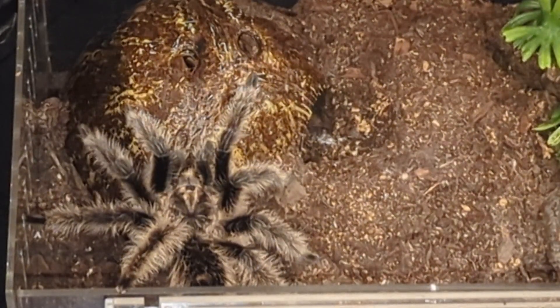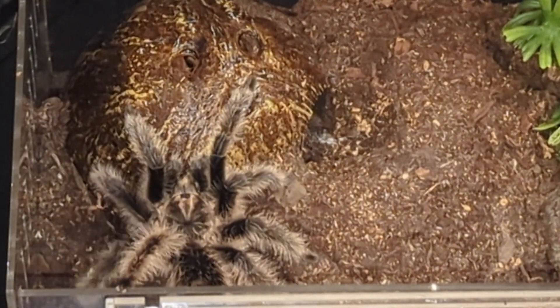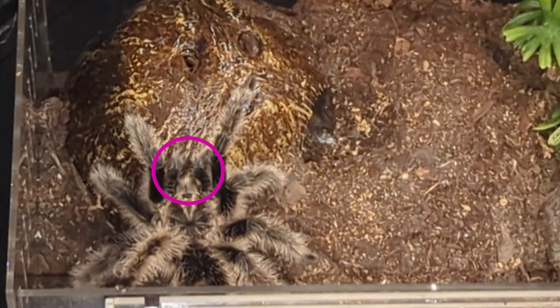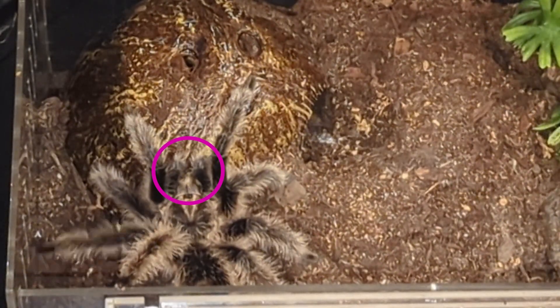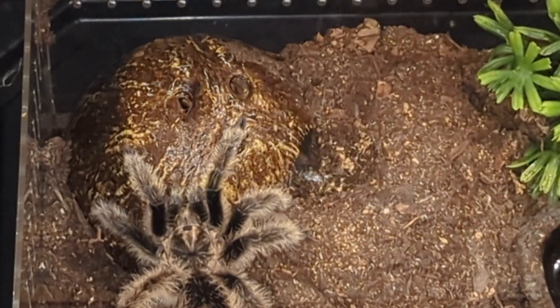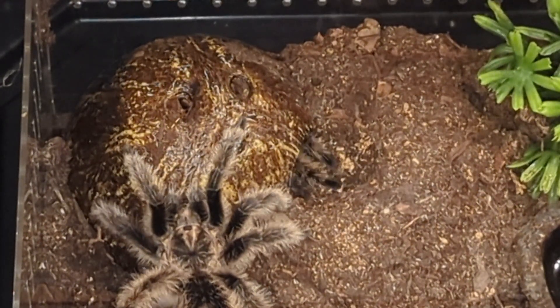The females are bigger than the males — you'll see it one more time and we will circle it. The next time you can see his pedipalps, he begins to drum on there — right there on the fake coconut. This is their way of telling the female, 'Hey, I'm not something that's trying to eat you, I'm ready for some loving.'